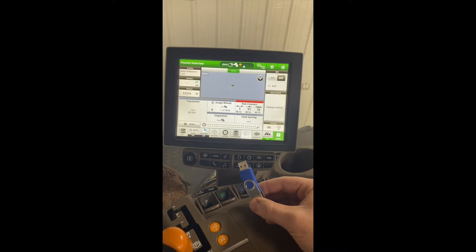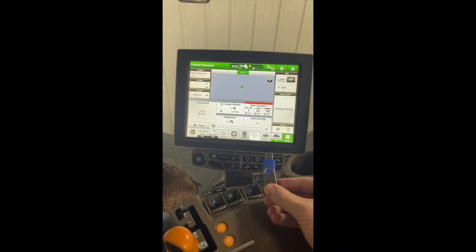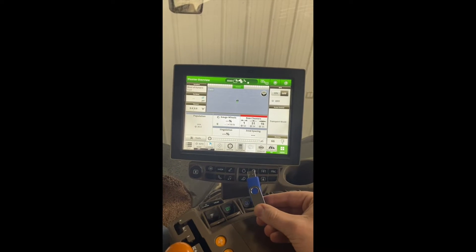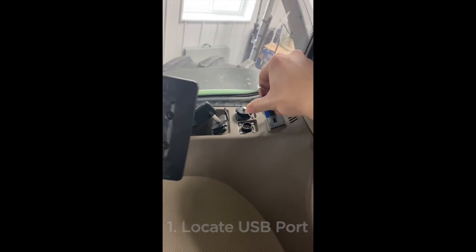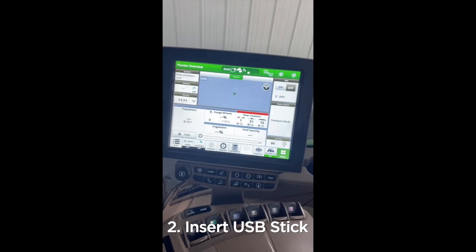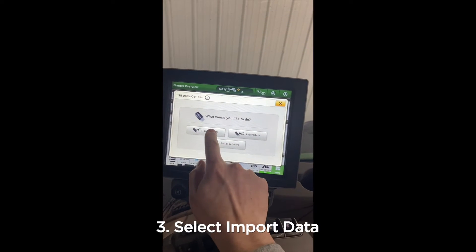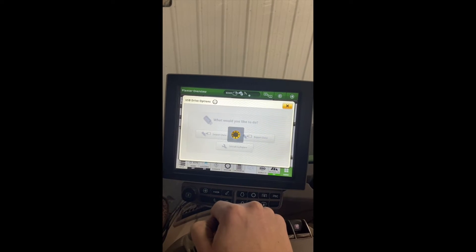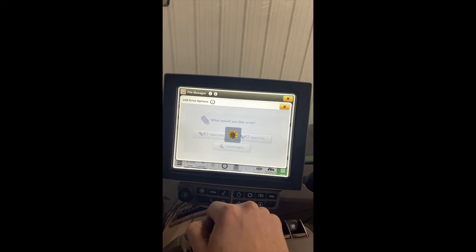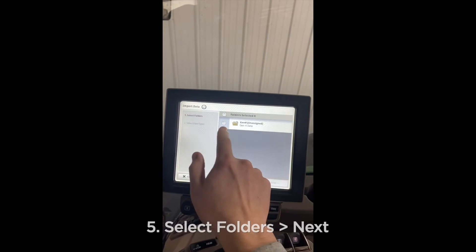Today I'm going to show you how to import your prescription files off your USB stick and onto the John Deere Gen 4 4600 Command Center display. First, we're going to locate our USB port on the back right-hand side corner of the cab, insert that, and then wait for the menu to pop up. Then we're going to go to Import Data, Import from USB Drive, hit Next, and select our folders.